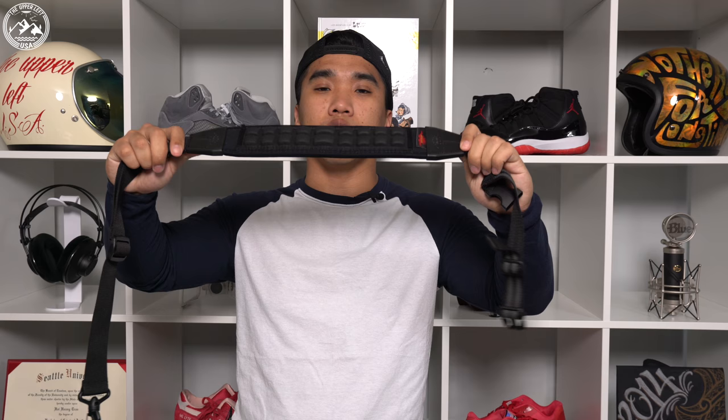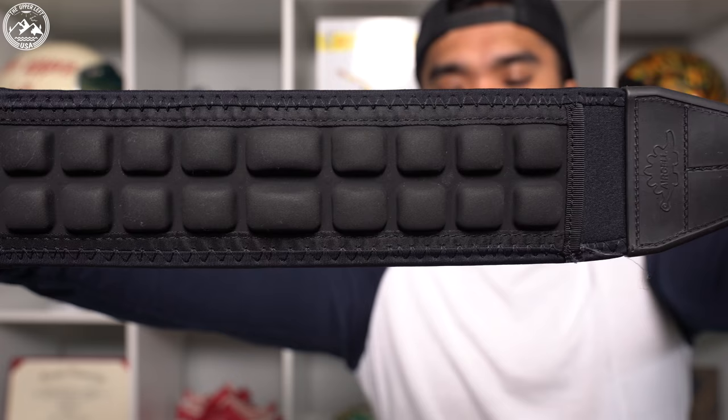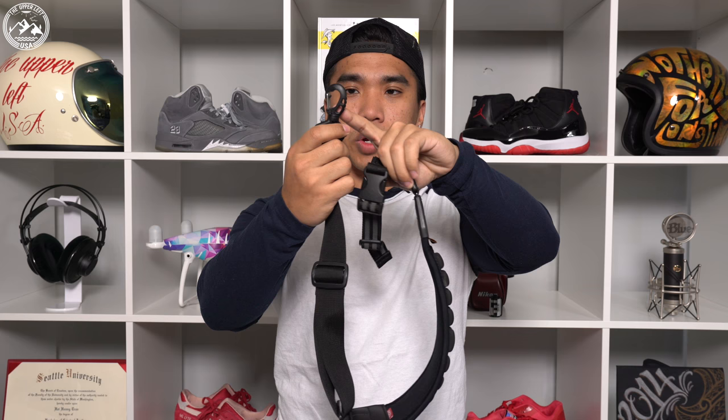This is the Air Cell tripod strap. The main thing that makes this strap different from others are these air cells — little pockets filled with air that really help to disperse and distribute the weight of the tripod across your shoulder. There are two types of tripod straps that Air Cell makes. This one is the Manfrotto version, and essentially the only difference is this little quick-release buckle that attaches to certain Manfrotto tripods, while the other model has two quick-release buckles.